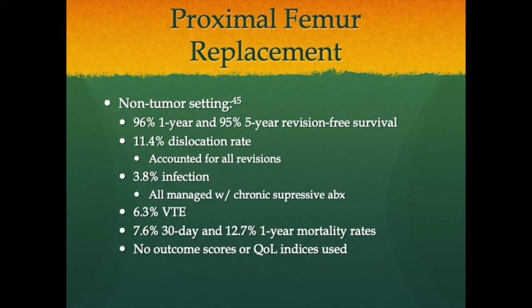No formal outcome scores or quality of life indices were used in this data, making prediction difficult. However, anecdotally these procedures provide an excellent means of limb salvage for patients who would otherwise face a massive Girdle-stone resection arthroplasty or hip disarticulation amputation, both of which can be relatively debilitating.